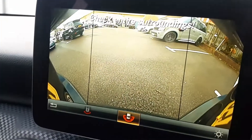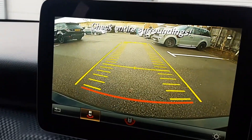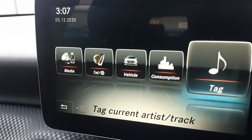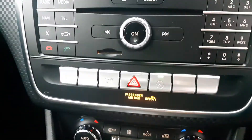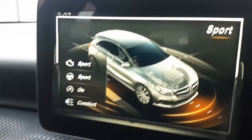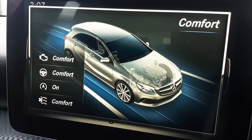You can press that and it gives you a split view or a normal view. Looking at the controls, it's got all these fancy features: CD player, traction control. It's the auto — auto stop-start button there. Dynamic select: you've got sport, individual, eco mode, and comfort mode.